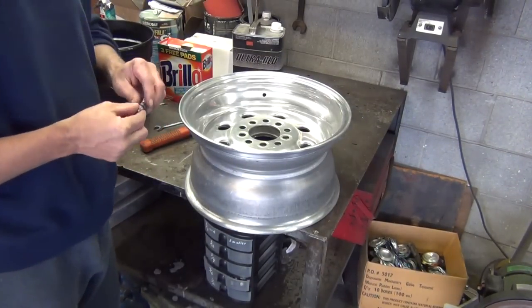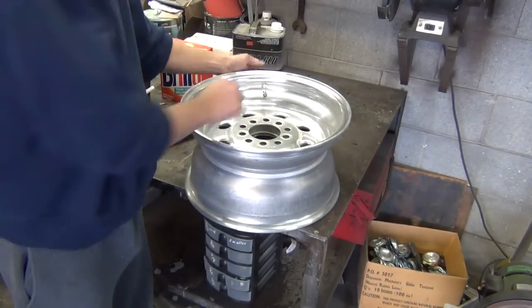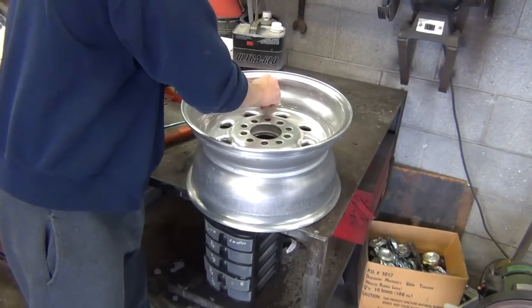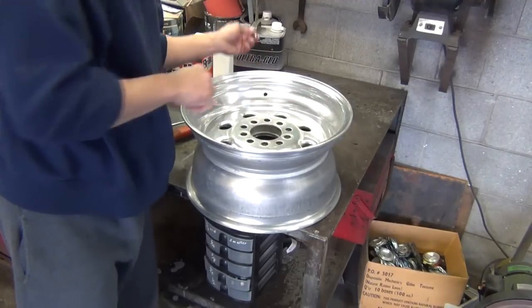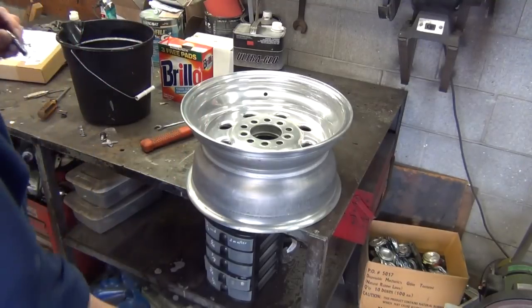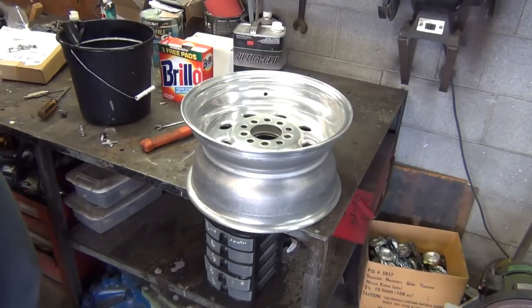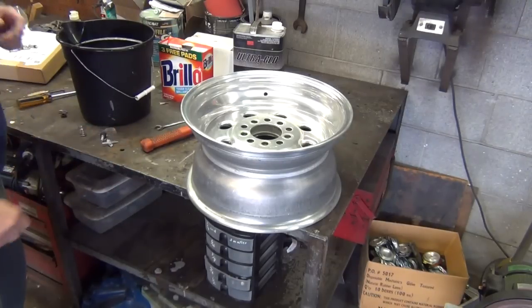We're ready to put our valve stems in. Here are the ones I ordered — guess what, they're too small. See how that goes right through there? Those aren't going to work. They're for a different rim — I misread the description when I ordered them. I may hang on to them or send them back, but I'd probably have to eat the shipping so it'd be cheaper to just keep them.